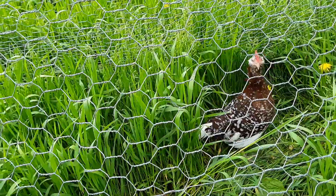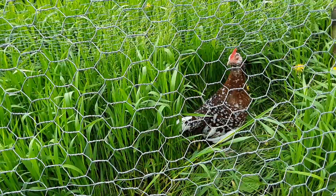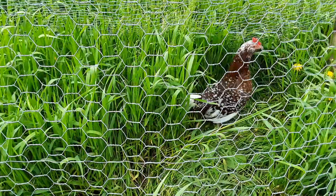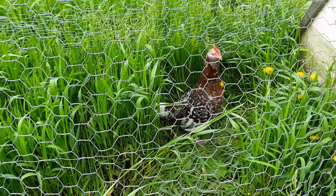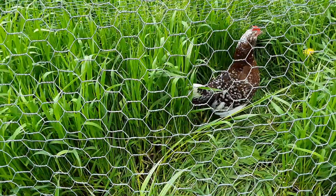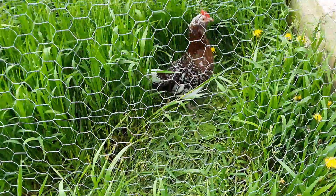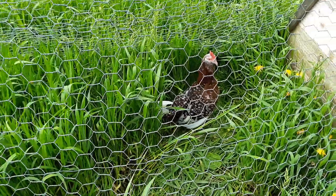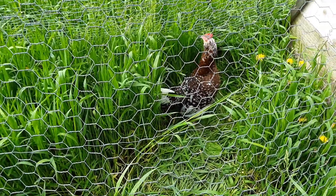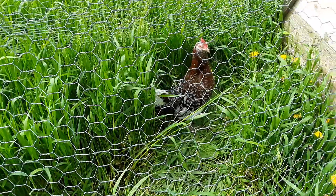I can tell by the way that her beard is shaped that she probably only has one copy of the beard gene. But that's okay because that'll help us with some videos on breeding the muffed gene. She's also white-legged and she is BB red pattern spangled, as opposed to Wheaton spangled.